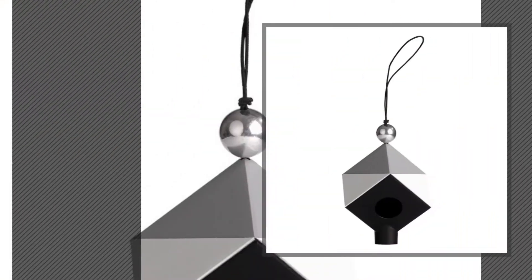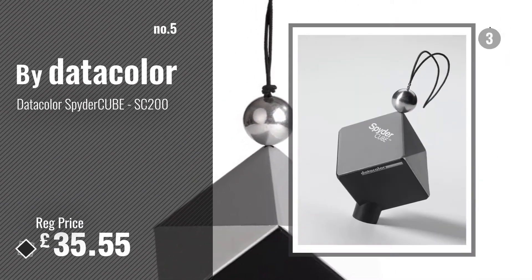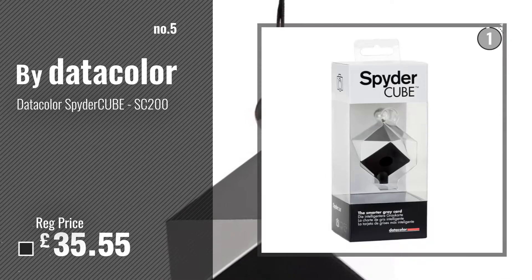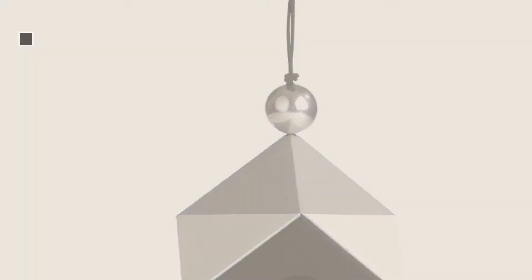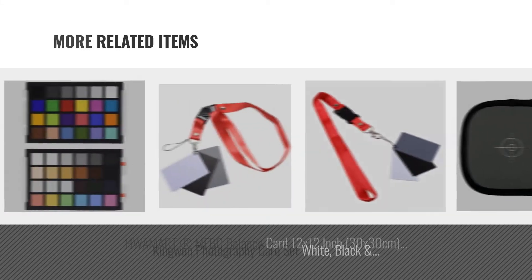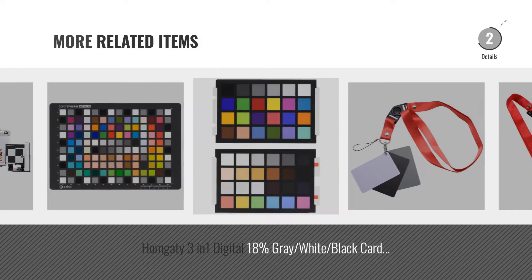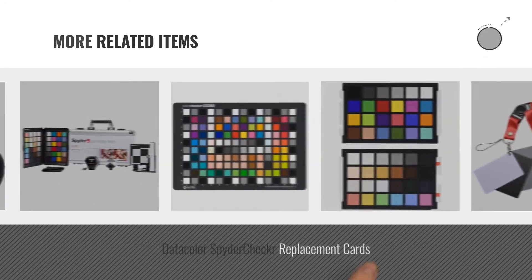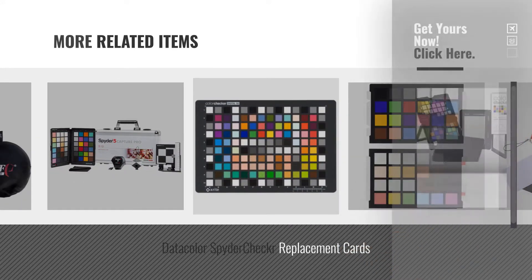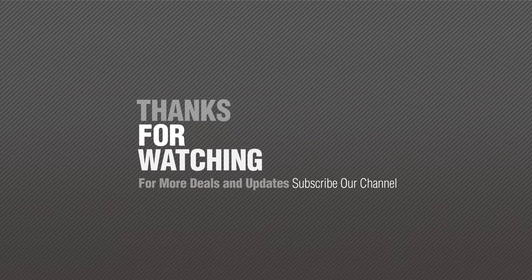Number 5: By Datacolor. Thanks for watching this collection. If you like it, subscribe to our channel.